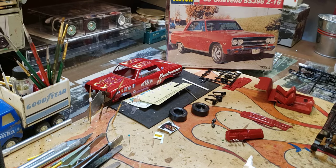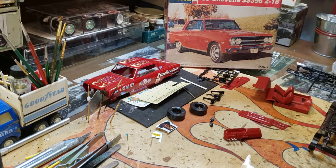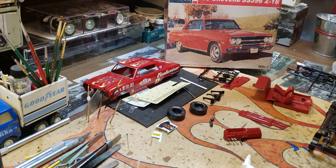Hey everyone, back with just a quick little video on what I'm doing next after that '40 Ford coupe build. I'll show you what I'm working on and give you a heads up for tomorrow — Friday morning model cars and coffee. If you want to tune in, it'll be out sometime in the morning and you can see what shows up for coffee.